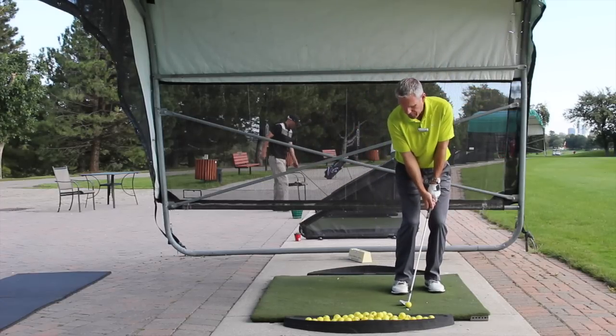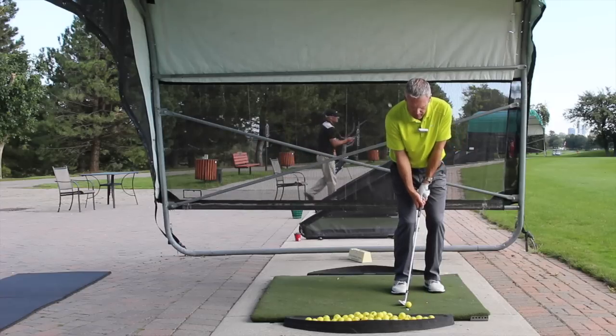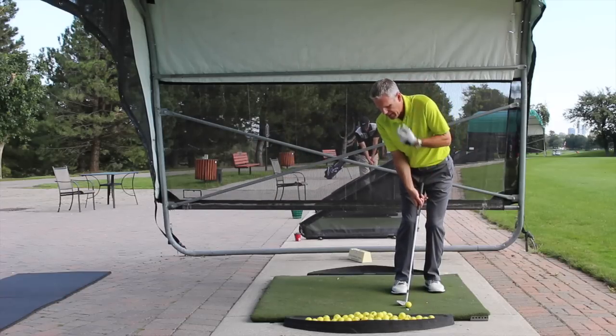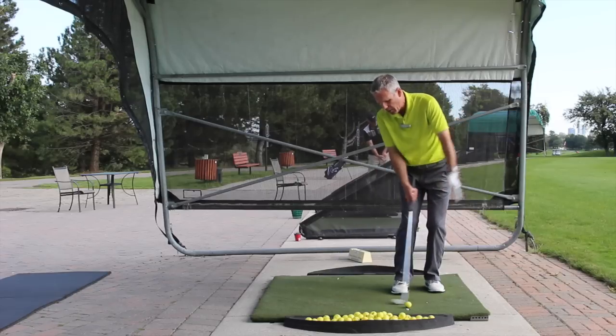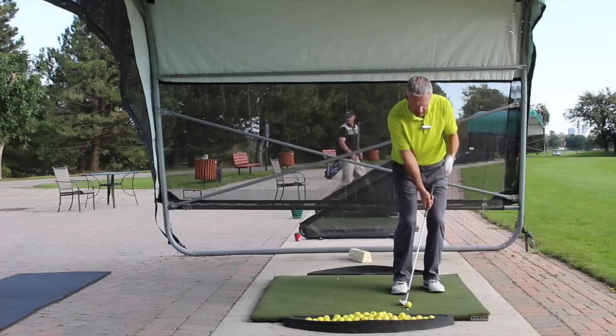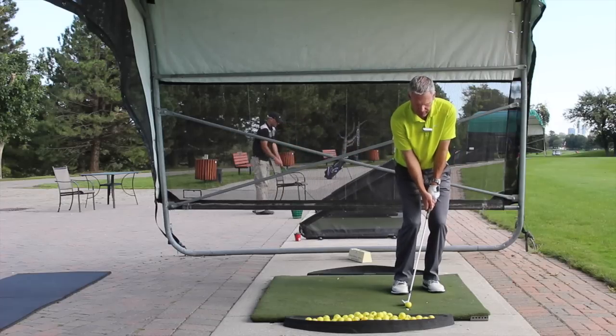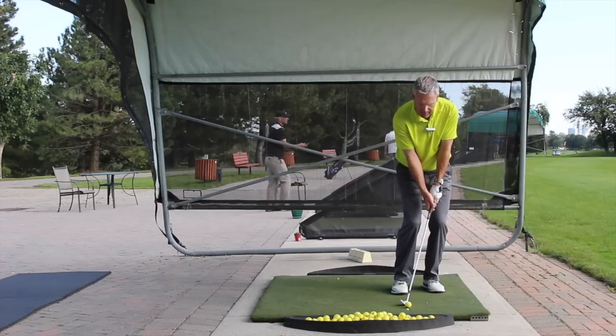Notice how the ball is off the back foot. The sternal notch is right there in the center of my swing. If I bring the body back, the sternal notch faces the ball and I'm going to hit the ball on the way up again. So we keep the sternal notch in front so that the hands hang under it, and then everything revolves around that.